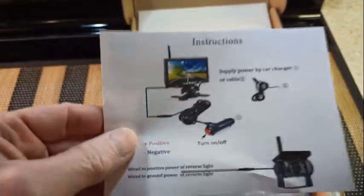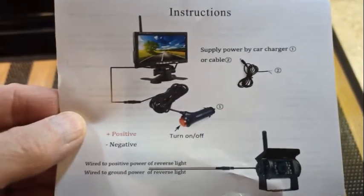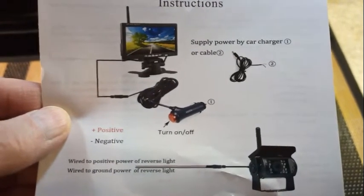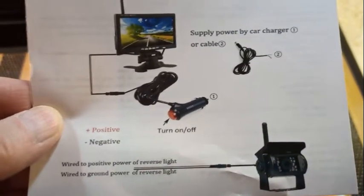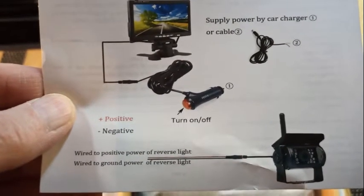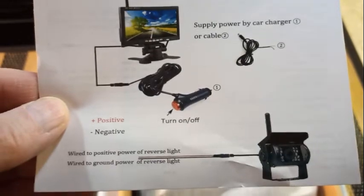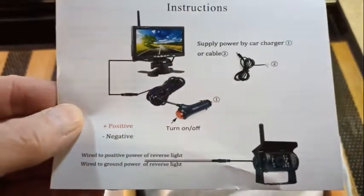I saw many of these available on Amazon, but very few were simple like this one, which only has the power hookup for the monitor and the power cable for the camera. Many of them had the extra RCA phono plugs hanging off for other video inputs, and I didn't want anything like that. I want it completely wireless, so that's why I went with this one.